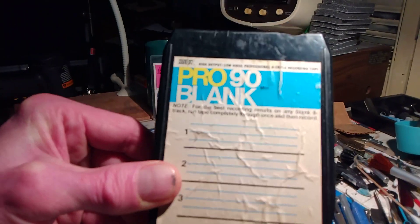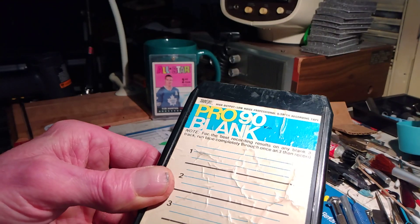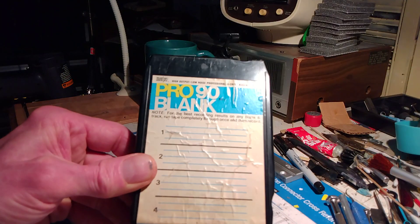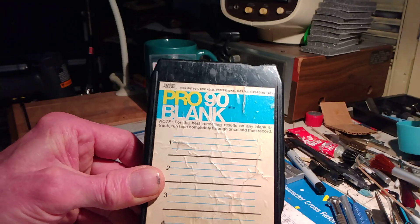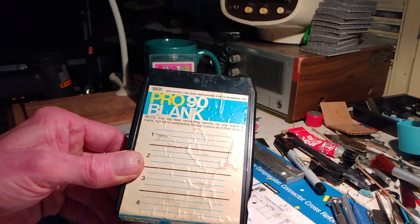What would the logic for that be? I guess just to get that consistency in the tape pack. I don't know — back in the day when I worked in television, we used to play a control track down. You'd hit the record button and then record over what you recorded. So I don't know what the logic is on that.